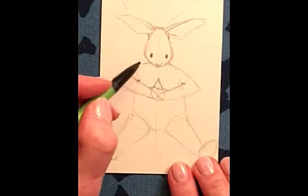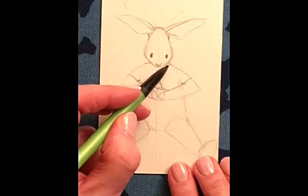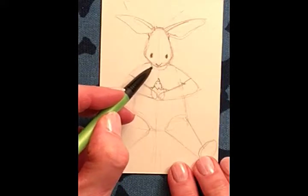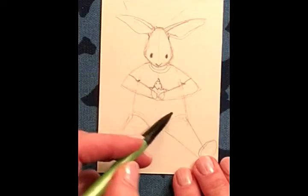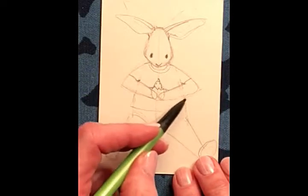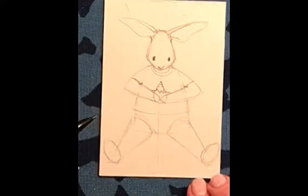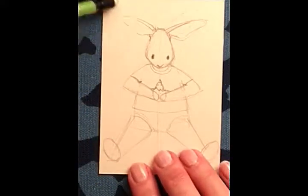Let's put a little shirt on here. Here's the sleeves, and we can put a little collar — something to break up that space and add a little bit. A simple t-shirt is enough, don't you think?